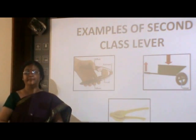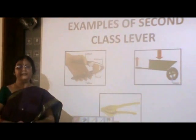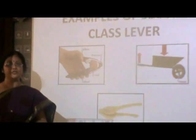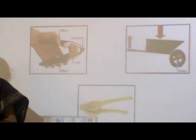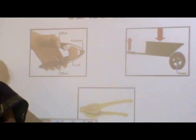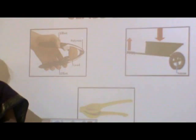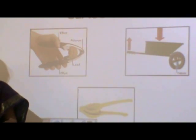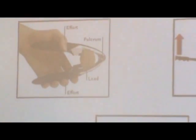Look at the lemon squeezer. Here again, the point of attachment becomes our fulcrum, the lemon which has to be squeezed is placed in the center which acts as the load, whereas the force applied by us to squeeze the lemon is our effort. A similar condition applies in a nut cracker. Here too, the nut is placed in the center which is our load, the point of attachment becomes the fulcrum, whereas the force which we apply on the nut becomes the effort.